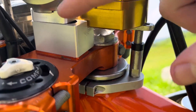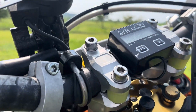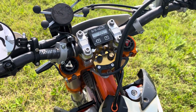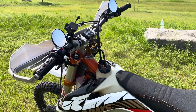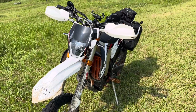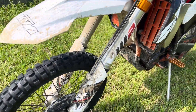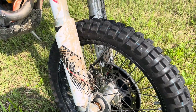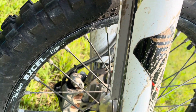I also got X-Trig PHDS risers — a damping system with dampers built into the bar mounts. You can adjust the stiffness and it takes some vibration out of the bars for more comfort. It helps a lot, though you may still get some buzz on long freeway stretches. The bike also has a Trubys front disc protector, and aftermarket fork guards from Takatomo that don't wrap all the way around, making them easier to remove for fork servicing.